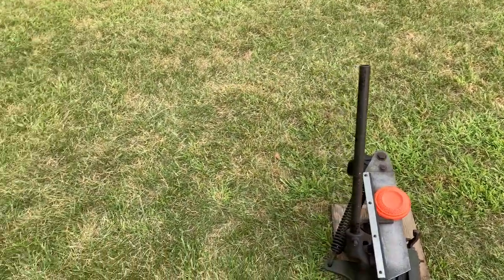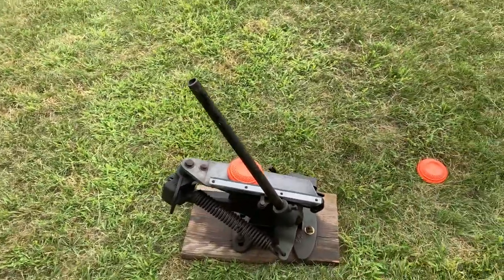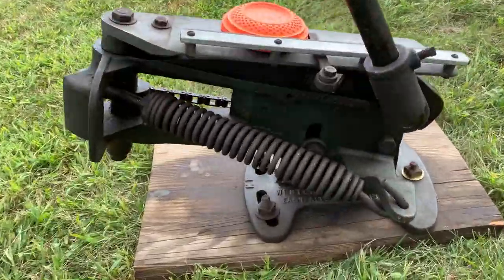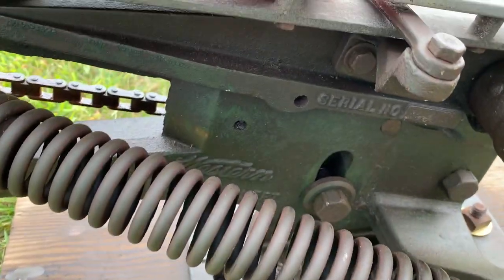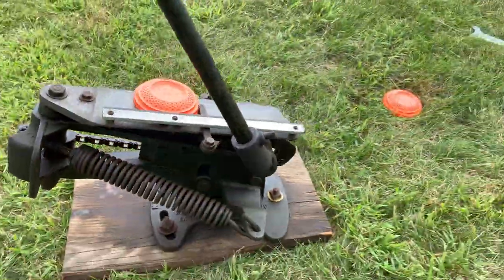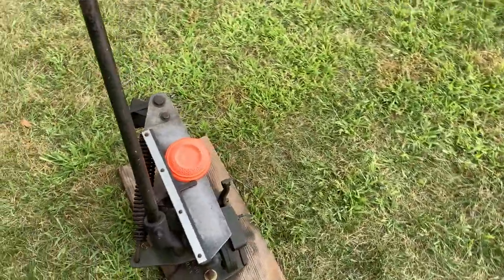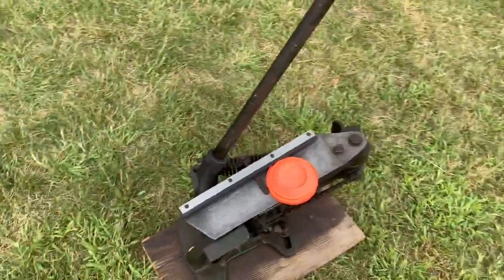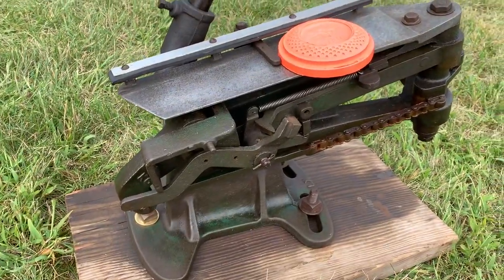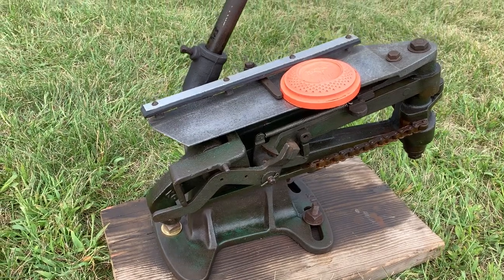Hey fellow YouTubers, here's a quick video of my Western Master Skeet. I believe these were made back in the 30s, 40s, 50s. Some had electric, some didn't — this one's all manual. This is the way I got it. I replaced a couple bushings.